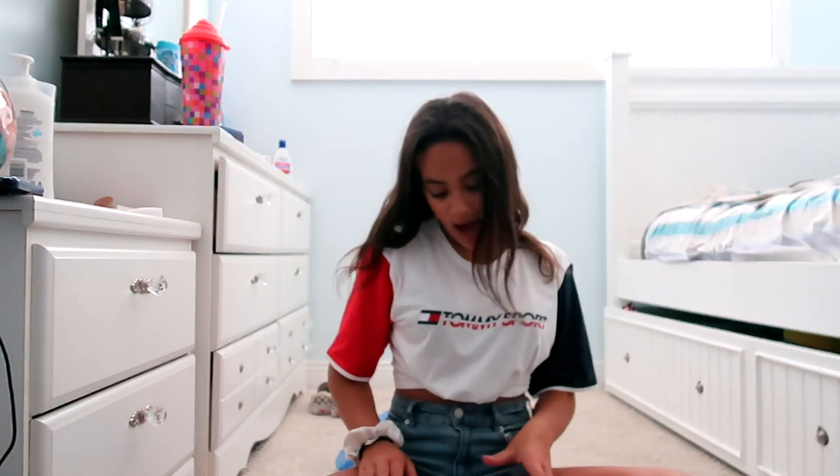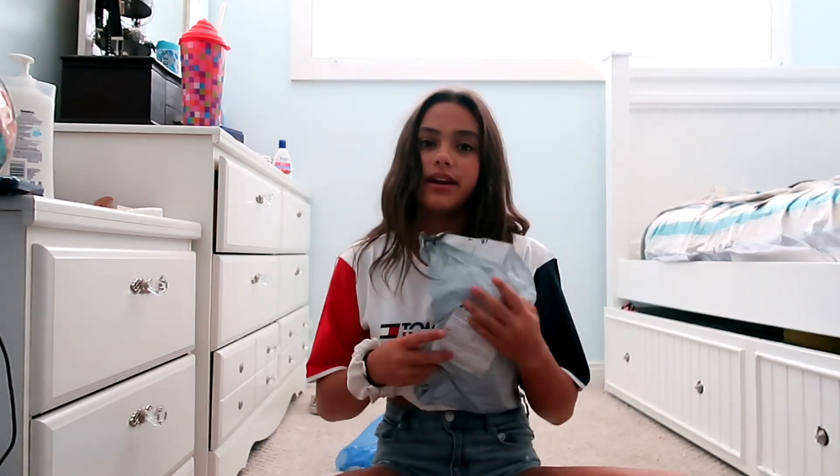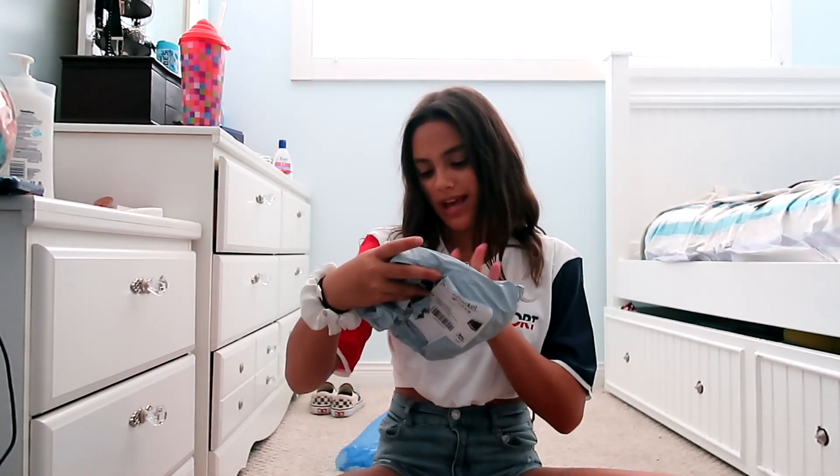Hey guys, it's me Sienna. Today I received a package in the mail and I think it's from Amazon. It says 'women's blouse' so it's a top of some sort, and I'm really excited to open it.